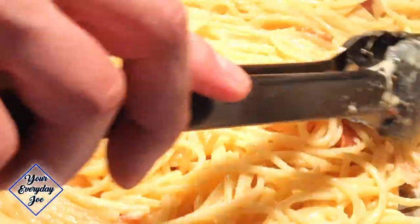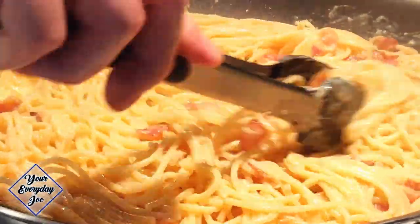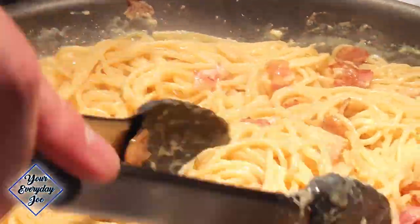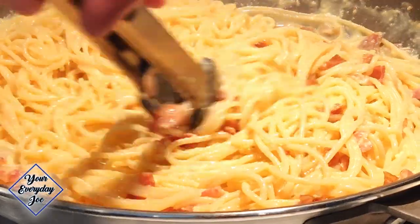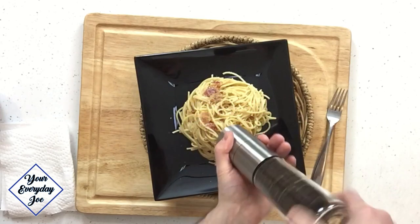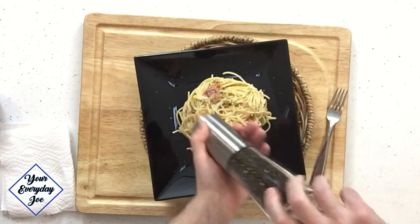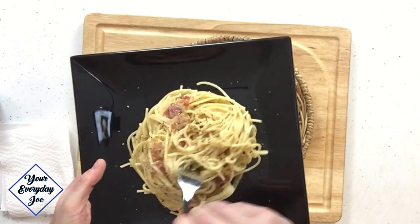Look at that sauce — that's beautiful. No cream involved, no milk, no cream. It's all cheese — cheese and egg. We have to get some extra black pepper on here. She needs lots of black pepper. So let's give that a taste.